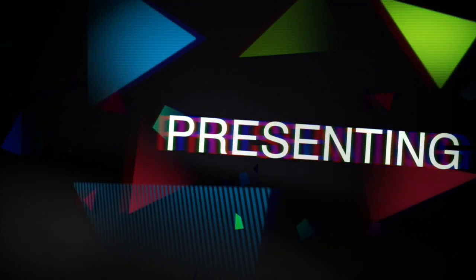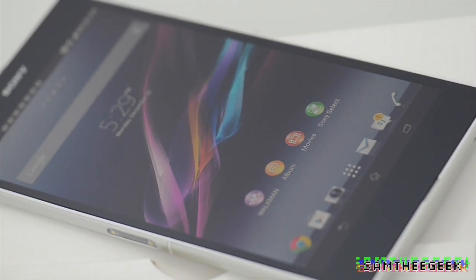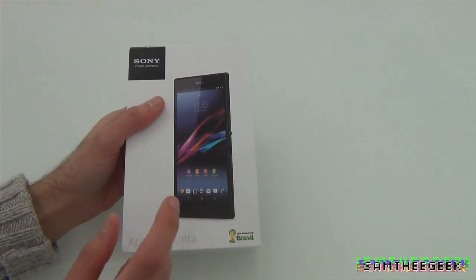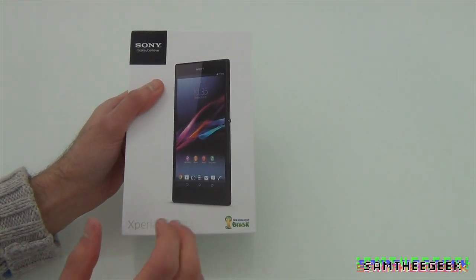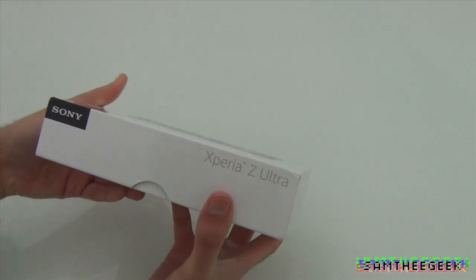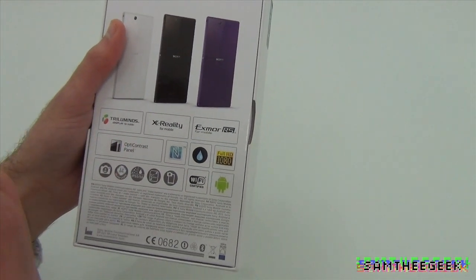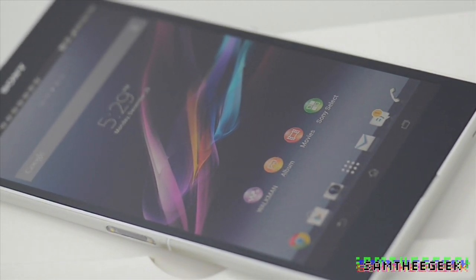What makes this device so amazing is the display — everything is about the display. Sony's previous engine, the Triluminous display, offers more colors and more vibrant-looking blues, greens, and reds. Here's the box — we have the picture of the device, Xperia Z Ultra, and FIFA World Cup in Brazil as sponsors. On the back, different colors: white, black, and purple.